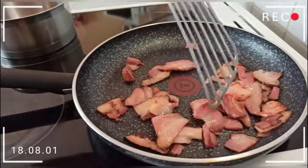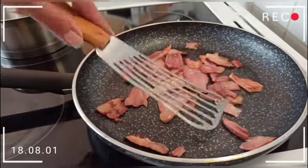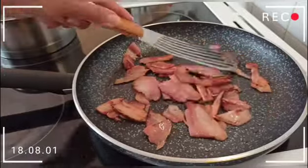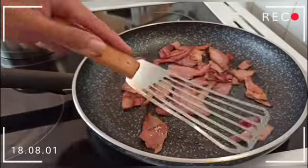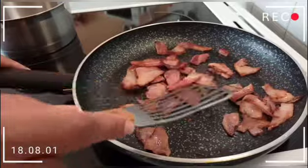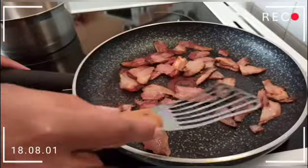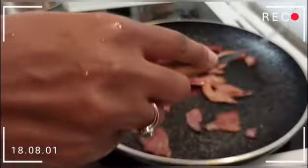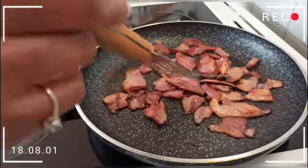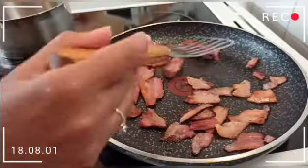You can see it's already melting the fat. Cook it for a few minutes until it's golden brown like this. It's so tasty — I felt like I could eat it right there in the kitchen!